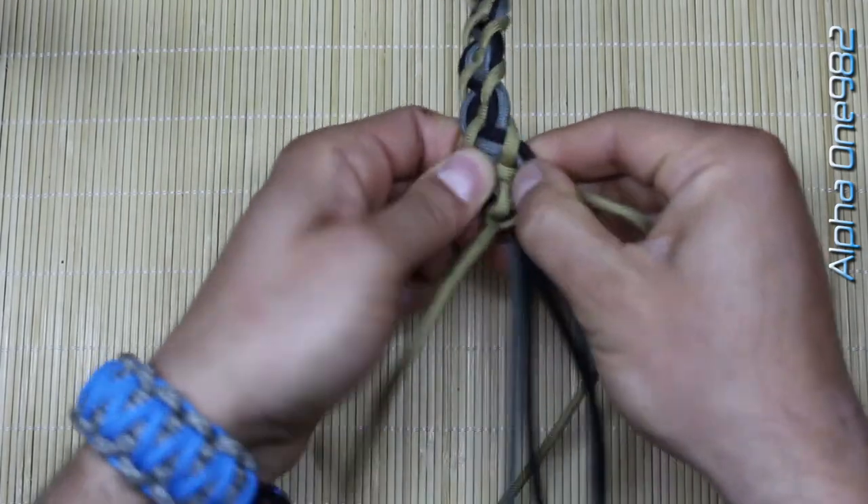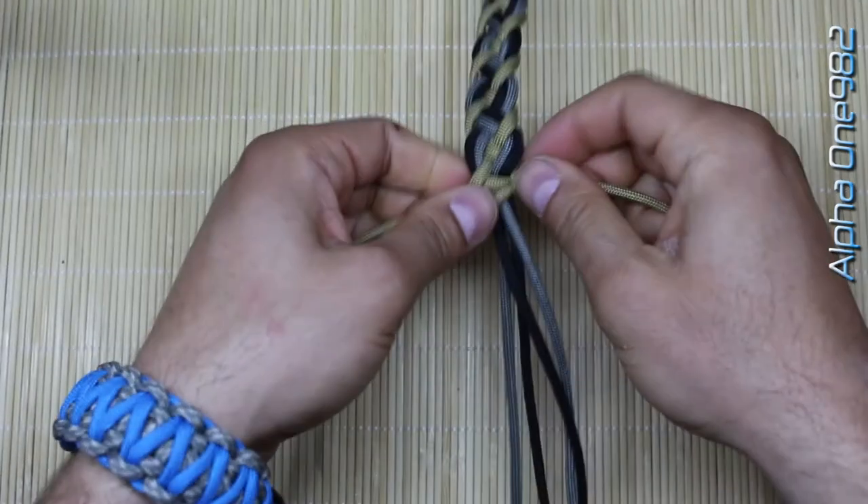Here it is. We have finished and locked the bracelet.